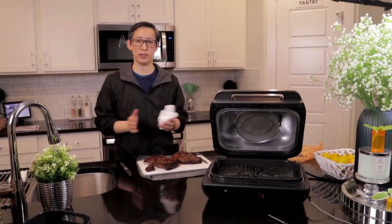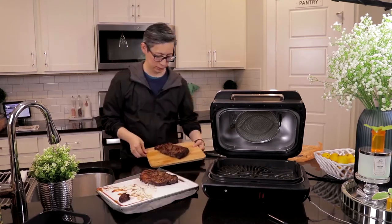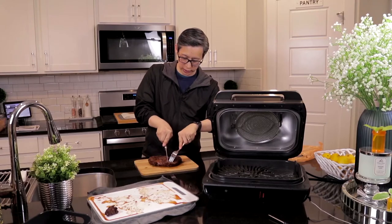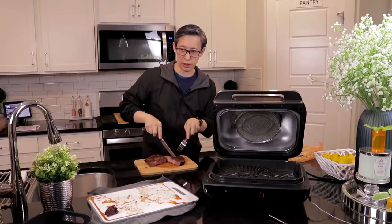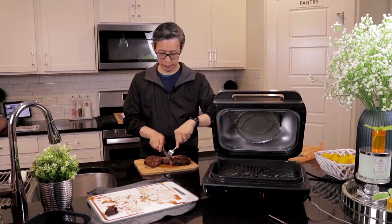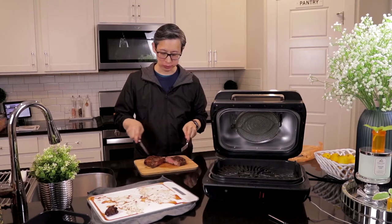One thing to remember is after you've cooked the steak, you let it rest for three to five minutes, because once you take it out of the grill the meat is still cooking. We'll cut into the steak and see how well this grill did. We'll cut into the center — look at that! It looks like a perfect medium steak. Let's go ahead and taste it. It's so good, it's so juicy.